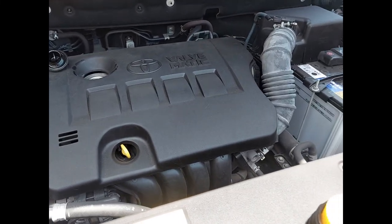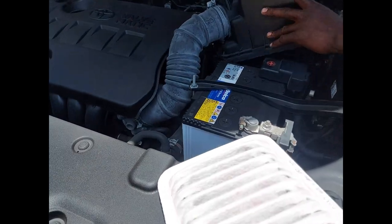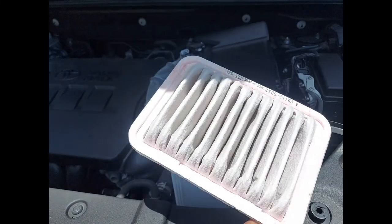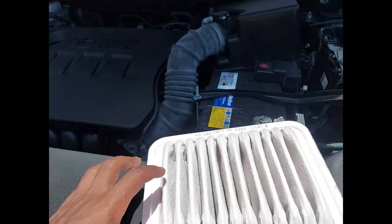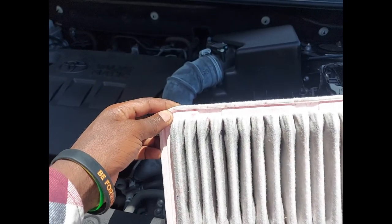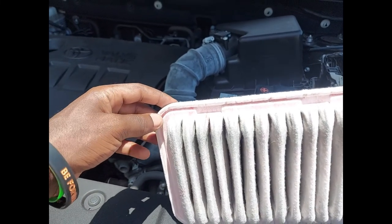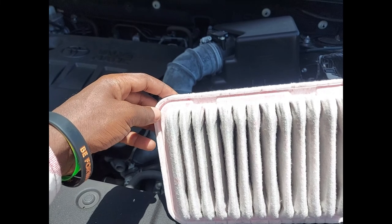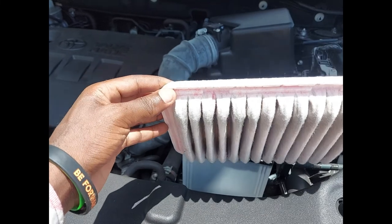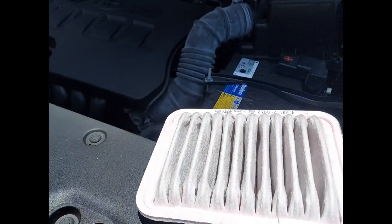While doing the oil filter change, we also check the air cleaner to see if it is clean. The air cleaner looks clean, so there is no need to change it. When you are driving your car, as long as the air cleaner is good, there is good engine performance and good fuel mileage. But once the air cleaner is dirty, the car will be lacking power.